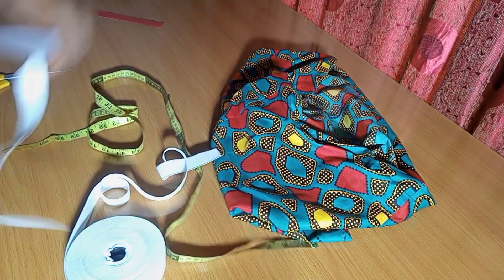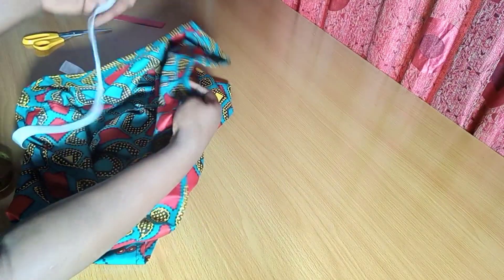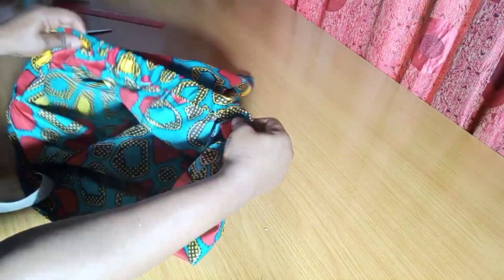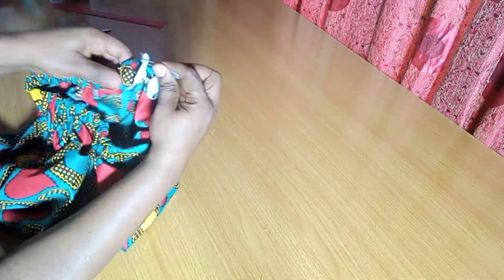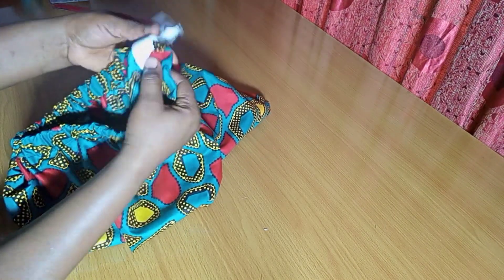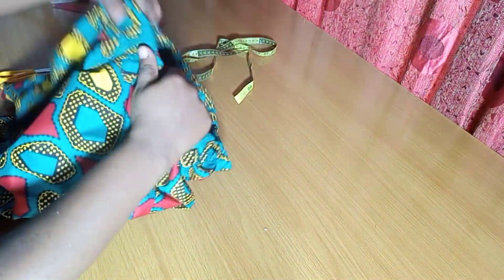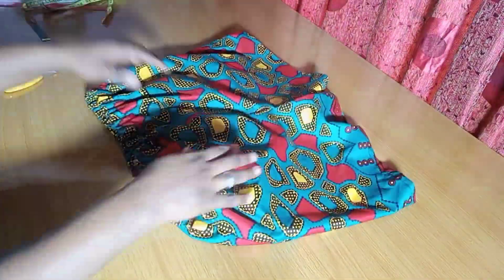I'll mark out 30 inches and cut that. Now I'll use a safety pin to pass the elastic all the way through that 2-inch opening. As you do this, carefully distribute the gathers. Be watchful of the end so the elastic doesn't get pulled in — hold that point with the pin. Then I'll close up the elastic ends and also close up that 2-inch opening. Distribute the gathers evenly and the short pant is ready!